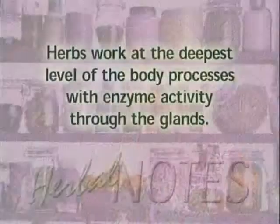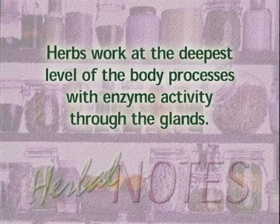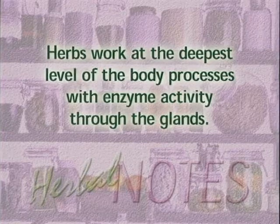How does that work? It's because herbs work at the deepest level of the body processes. We have to remember they're foods, so they're going through your body with your own enzyme activity, and they work through the glands so you get energy support. Most people can feel it right away — 30 to 40 minutes. Sounds great, let's have some.